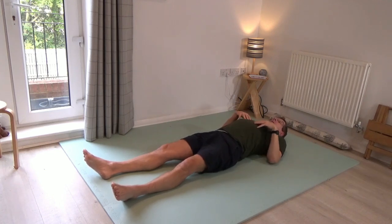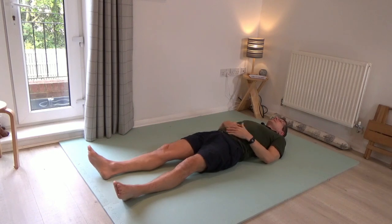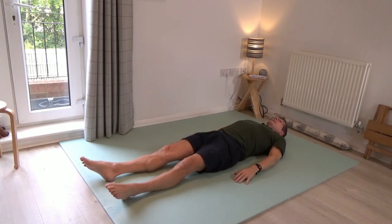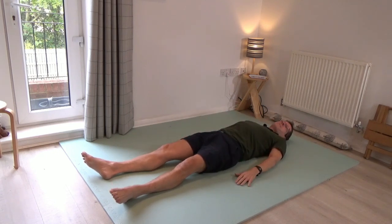Quite a few people will discover that the ribs are pushing up, meaning there's quite a large gap that hands can slide under behind you. For others, the ribs will be much softer, allowing much more of the back to rest down. Notice how you've chosen to place the arms, whether your shoulders are down or lifted away from the floor. Then bring your attention to the back of the head and just roll the head and eyes a little bit from one side to the other to discover how that is today — whether you detect a difference turning right compared to left.